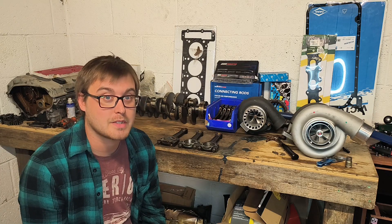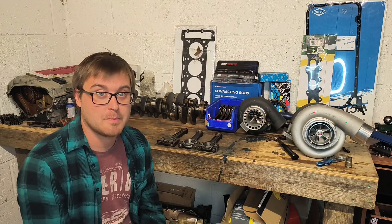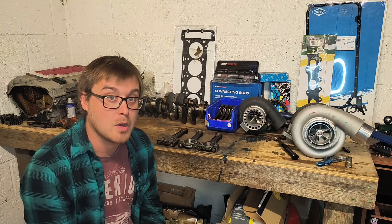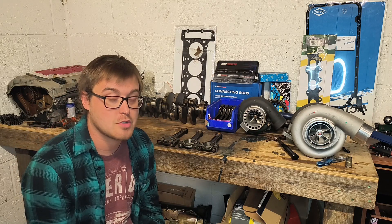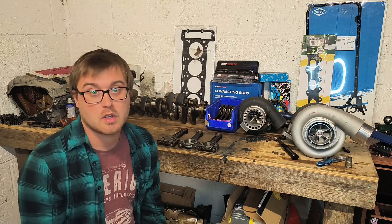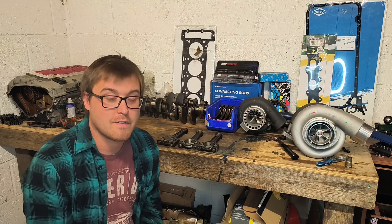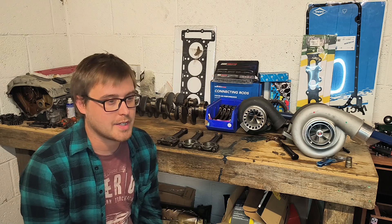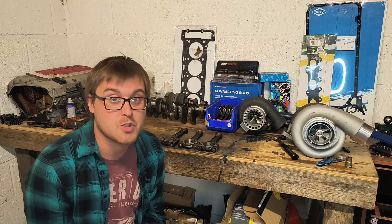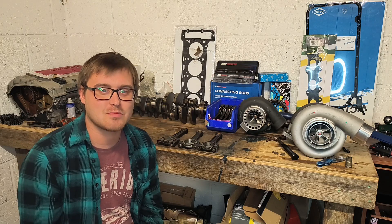Not all of us have a big disposable budget. The pistons are going to be a bit of a setback, so this M104 build — which will be a 2.8 stroked to 3.2 with lower compression — might end up running alongside this build, meaning there could be a few videos going back and forth between them. Hope you've enjoyed it — like, subscribe, share, really appreciate it. Thanks for watching and we'll see you in the next one.